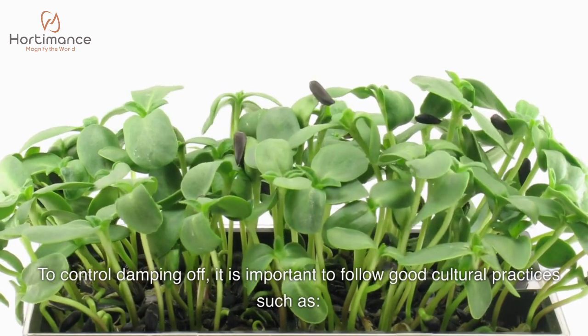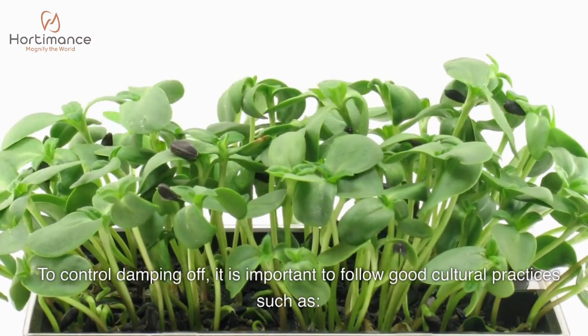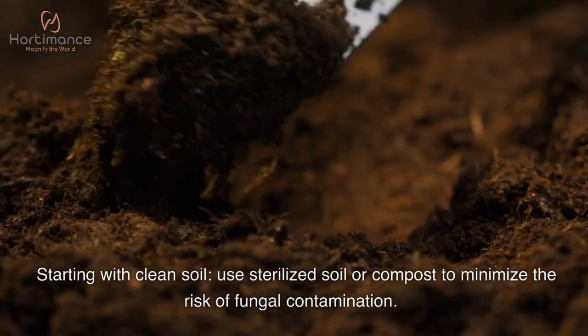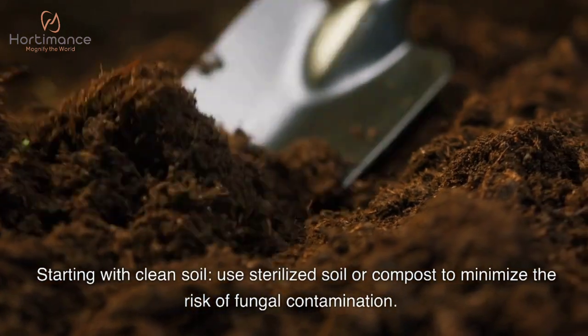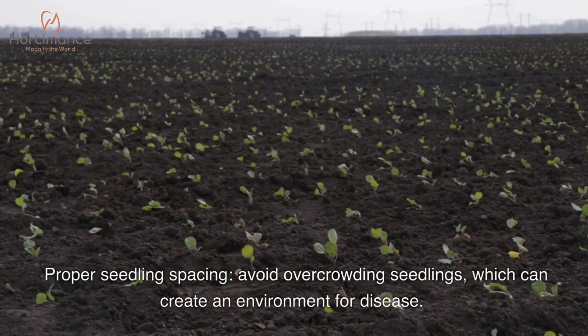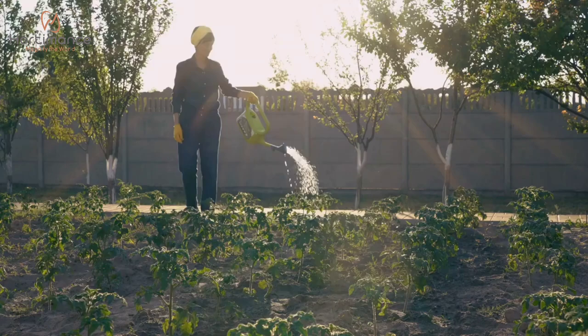To control damping off, it is important to follow good cultural practices such as starting with clean soil. Use sterilized soil or compost to minimize the risk of fungal contamination. Proper seedling spacing is also essential — avoid overcrowding seedlings, which can create an environment favorable for disease.